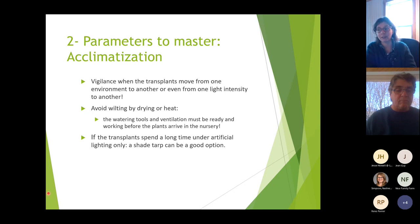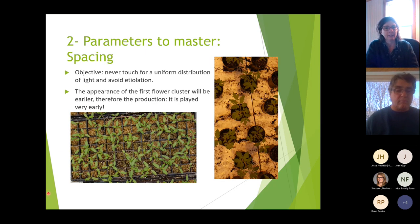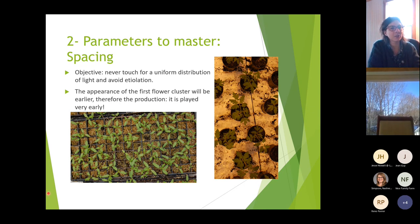The objective of spacing is to never have plants touch each other, give each plant the same light, and avoid etiolation. It also brings forward the appearance of the first flower cluster, making production earlier too. This happens when plants are very small. I want you to remember: spacing is not just to make strong plants — it's also to make the flower come early.